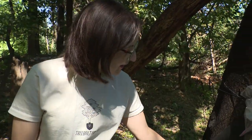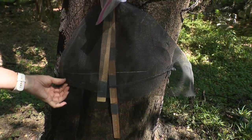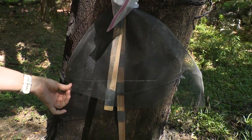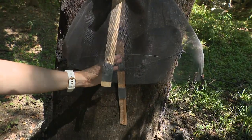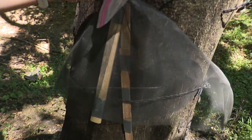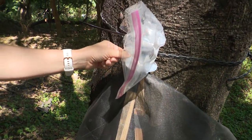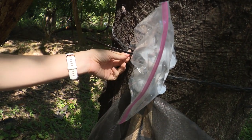All it is is some window screening material — the mesh. I got that for like eight bucks for a roll down at Ace Hardware. I've got some paint sticks for stirring your paint, the tops off of some milk cartons, a Ziploc bag, a zip tie, and something to affix it to your tree.